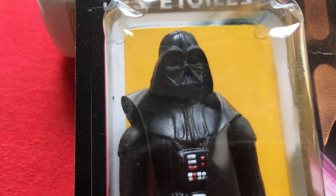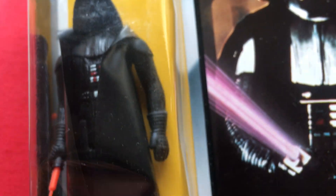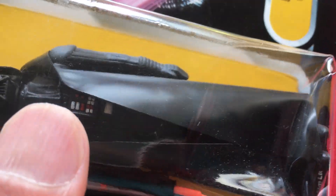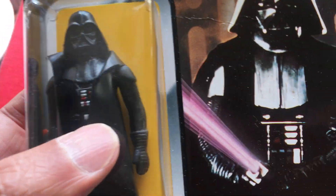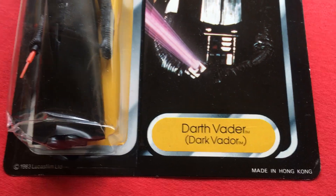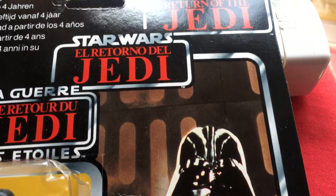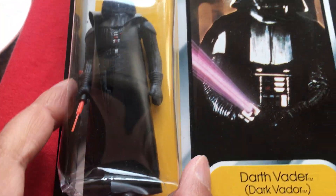Nice looking figure. It's got quite a thick-tipped lightsaber. Let's see if there's any texture on the cape, because I got that Palitoy last year — the Darth Vader 65-back — and that had the textured cape. This one looks smooth. People might be wondering what I'm going on about with a smooth cape, but that's if you're into collecting variations. It looks really nice; shame about the bubble being so dented, but it's still clear.